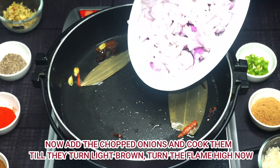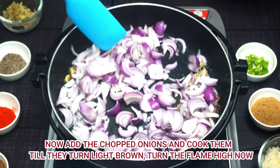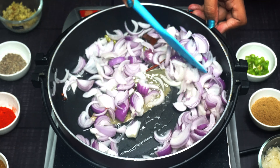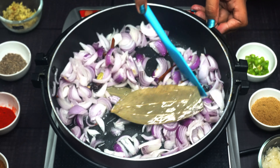Then we will add the chopped onion, which we have put in on medium flame. Stir it nicely until it becomes brown — it will turn golden in medium flame.